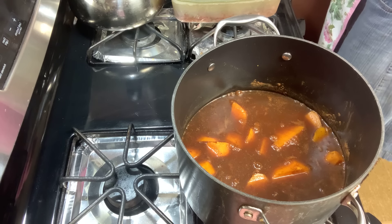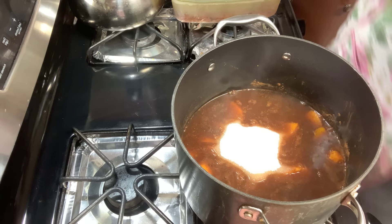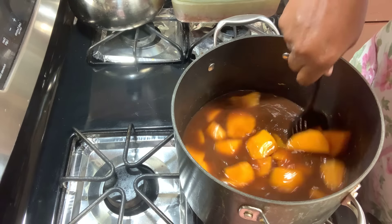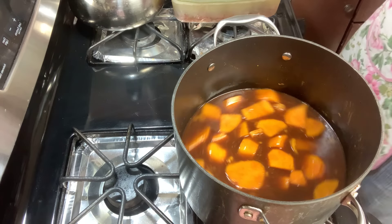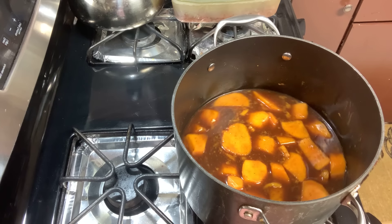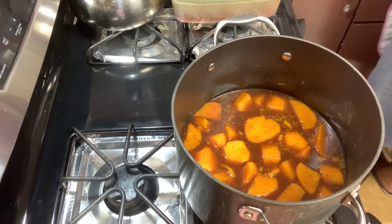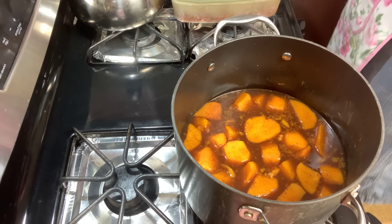I'm going to add a cup and a half to start — just a little bit of sugar. You can see all that juice. I'm going to taste my juice to make sure it has the right amount of sweetness. A little bit more sugar, about another half a cup — so make that two cups of sugar total.